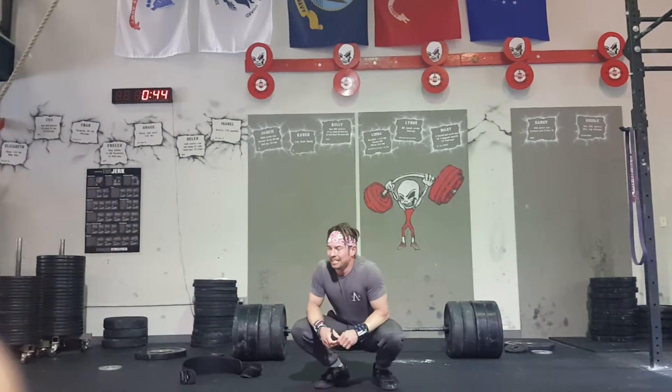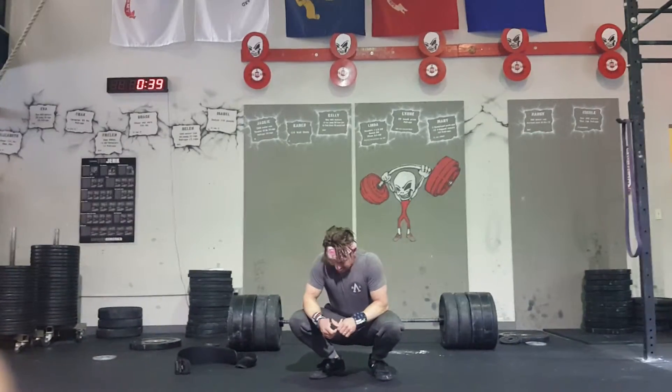Are you done? Yeah. Good. Should I wait at the seven minutes?